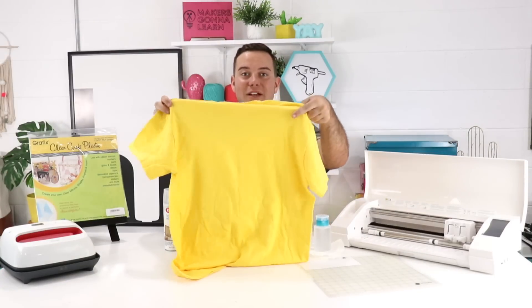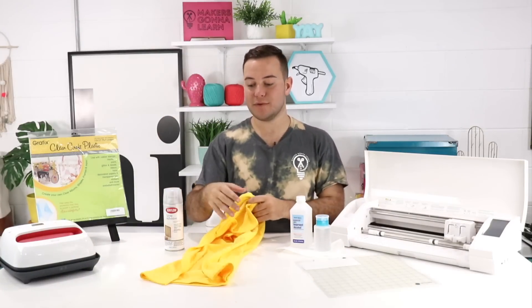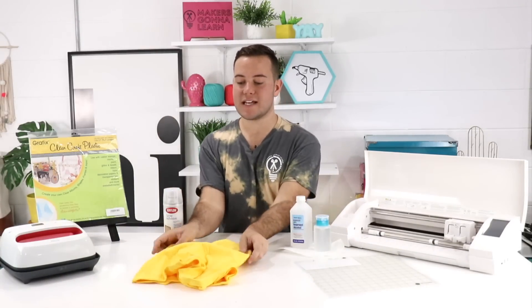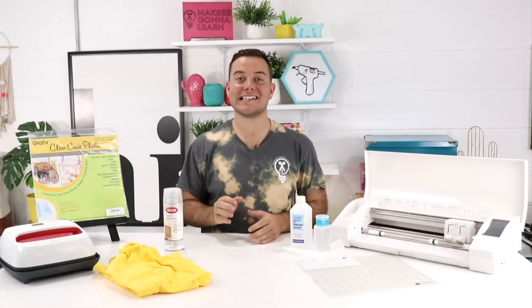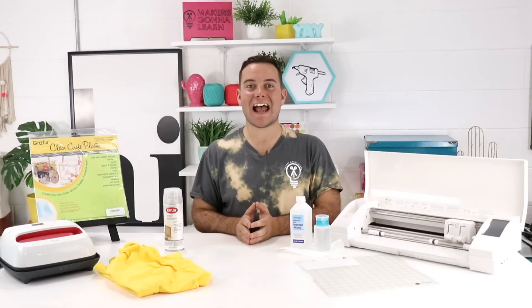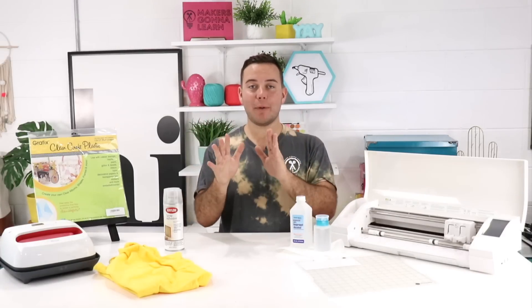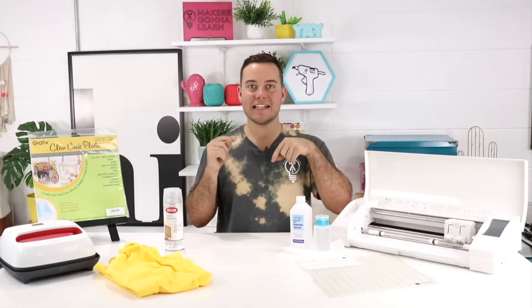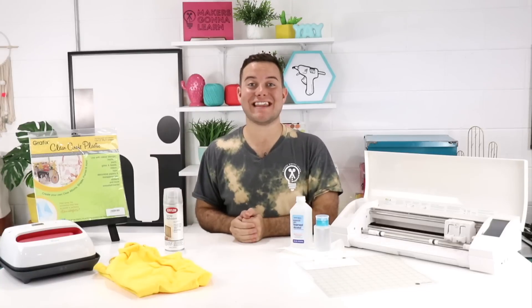It is a great tip especially if you are going to be making lots of different t-shirts, so that you're able to get great results every single time. It is really easy to do especially if you have an EasyPress and you are going to make a lot of tote bags, t-shirts, baby onesies — anything like that. We have a whole video on giving you tips and tricks on placement, so check out that video link down below as well.